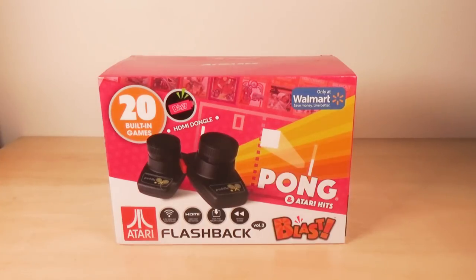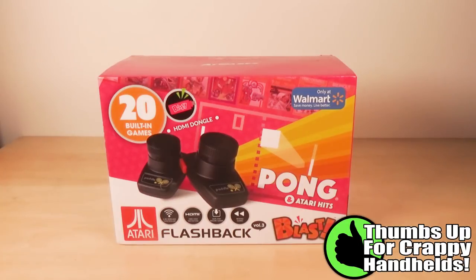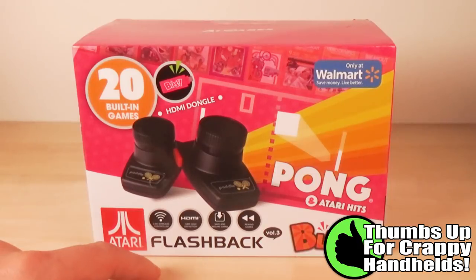Hello gamers, do I ever have a treat for you. Meet the ACT Games Atari Flashback Blast Volume 3 Pong and Atari Hits Edition. Thus far, this series has not done so well. However, I have some hope that this may stand a chance. What could possibly go wrong here?